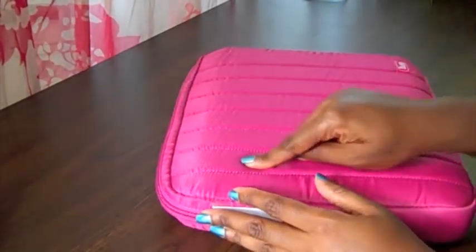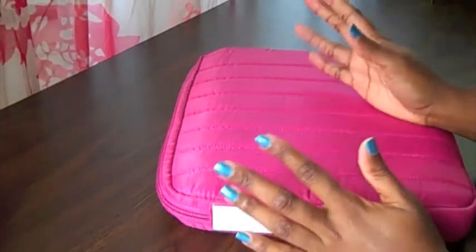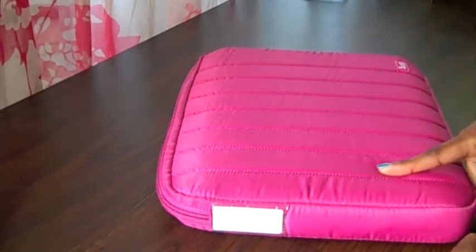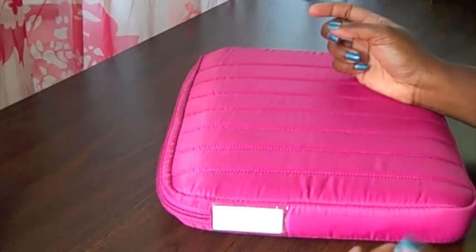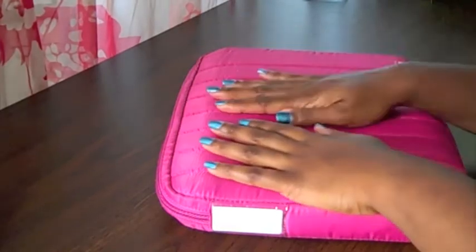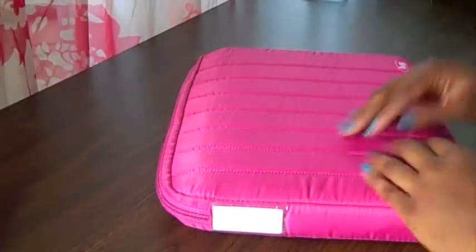I don't use a padded case for my spring purse — this would not fit in that purse anyway. But for the summer I carry a cotton bag because it's too hot for leather, and that summer purse does not have the padding that my spring purse has. So I wanted to put my laptop in a padded case that would protect it.